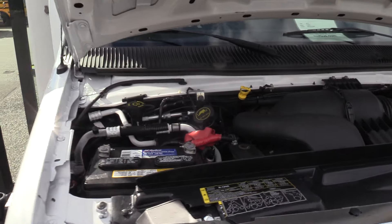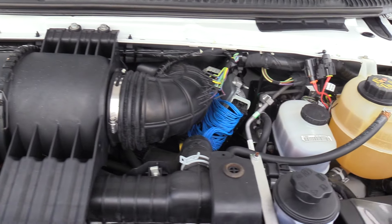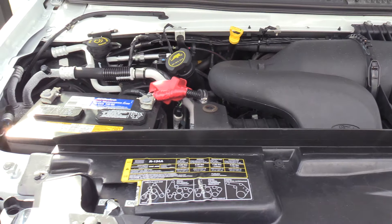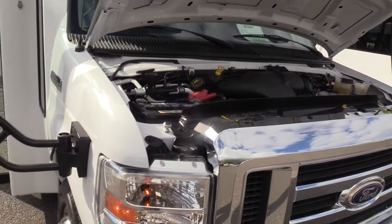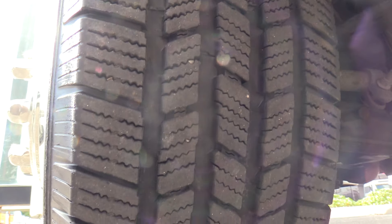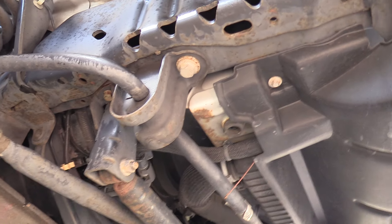Powered by the Ford Triton 6.8 liter V10 gasoline engine, upfitted with propane. I'll show you the front passenger side tire here. Fronts are at about 9/30 seconds — good life left on them. A little shot of underneath here.